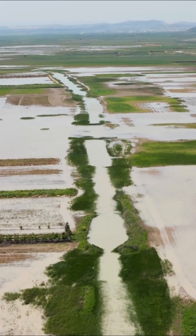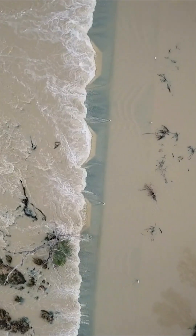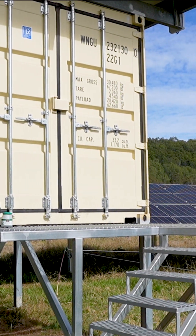We're standing on a flood plain and last time it flooded there was at least 1.2 meters depth of water here. We're in Rathdowne in the Scenic Rim, we're looking at an off-grid system. We've got 70 kilowatts of solar, we've got a shipping container here full of inverters and batteries. Let's go and have a look.